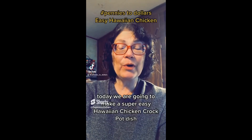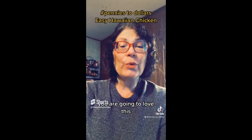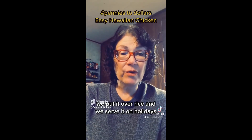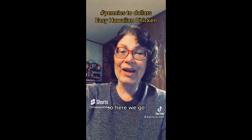Today we are going to make a super easy Hawaiian chicken crock pot dish. You are going to love this. We put it over rice and we serve it on holidays. It is so good. So here we go.